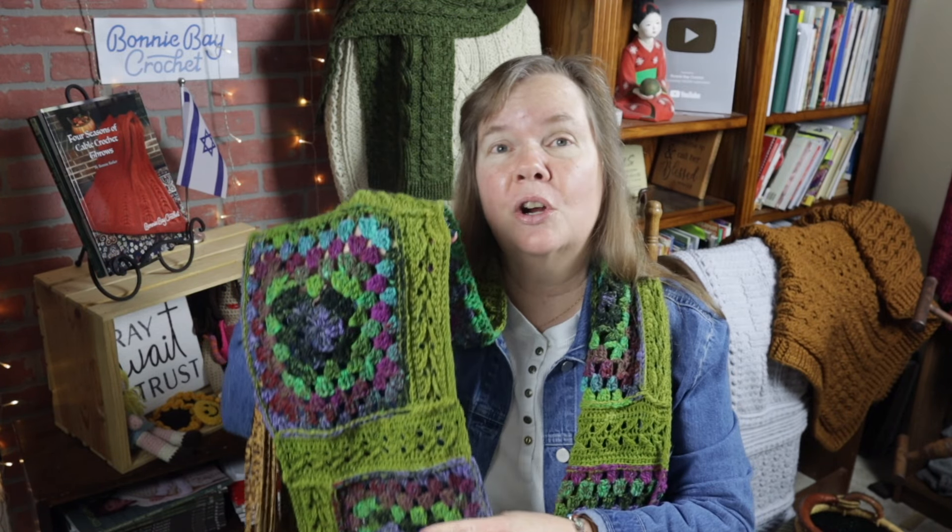Hi everybody, this is Bonnie with Bonnie Bay Crochet. Today I want to show you how to make my Directionally Challenged Super Scarf. This features eight large granny squares crocheted using a special color-changing yarn, so you don't have to hide loose ends at the end of every round. It's crocheted with the front side facing continuously, and also features the arrow stitch — hence 'directionally challenged.' It has fun tassels at the end, so get creative!